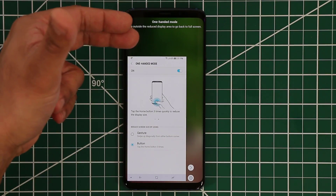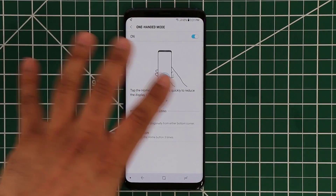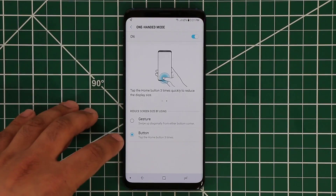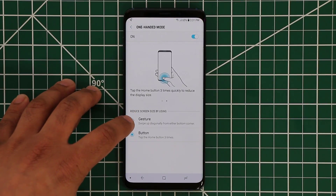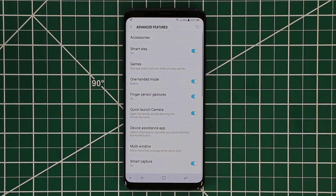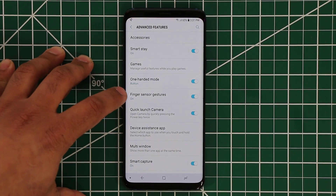When you're done with the one-handed mode, just tap anywhere on the screen and it goes right back to regular standard. I would keep it enabled by default, and I recommend using the button instead of the gesture because with the gesture, when you accidentally swipe from the corners, it might activate the one-handed mode without you actually needing it. The next one is another one of my favorites — it's the finger sensor gestures.